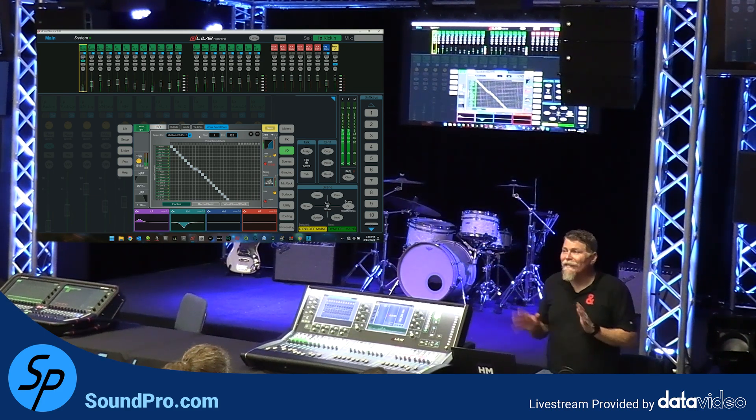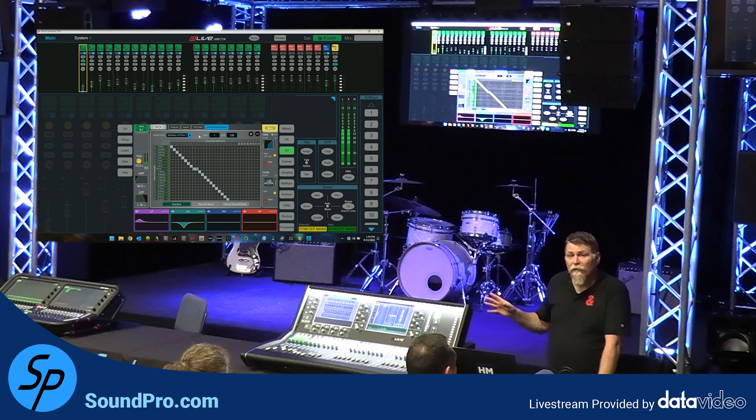Whatever reason you're using this for, Allen & Heath makes it incredibly easy. On a DLive, you're going to need a card — a Waves card or a Dante card — something you can use as a sound card on a computer to record to. With some of the other consoles, you can multitrack directly to a computer, like the SQ. Even on the CQ, there's a built-in SD card that you can do recording and playback with. The process is basically the same across the entire ecosystem.